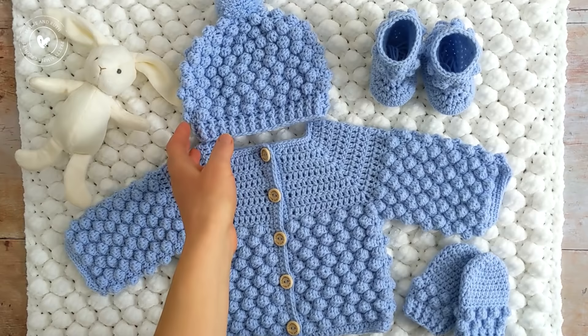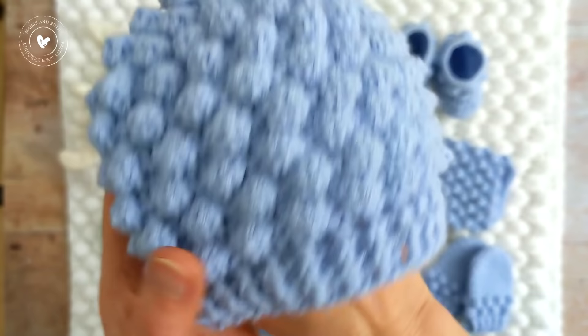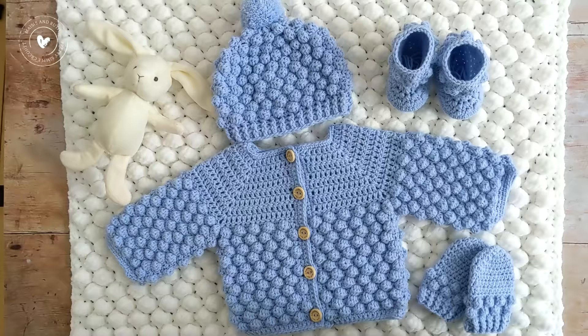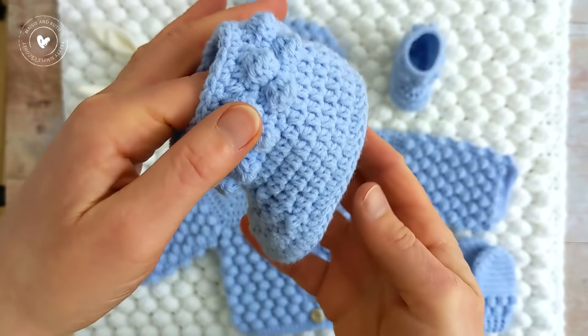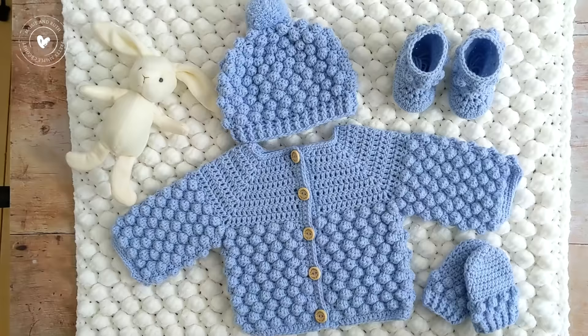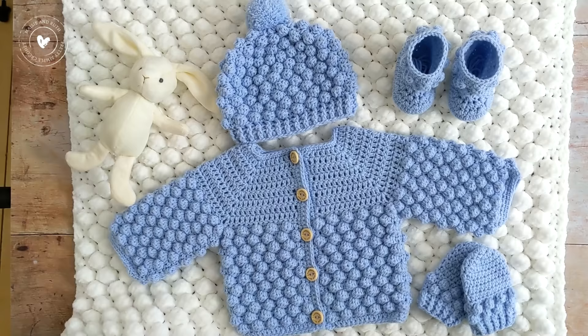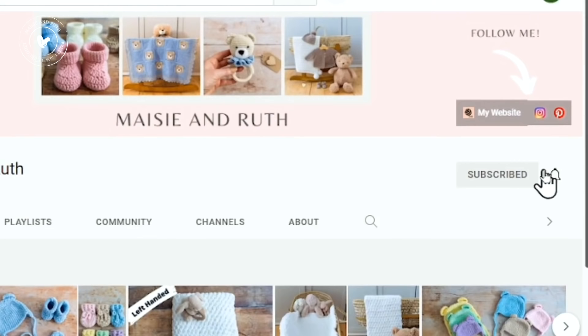This crochet baby cardigan is part of a little set, so there's a matching hat, some baby booties, a pair of matching baby mittens, and a matching baby blanket as well. It's super soft and squishy and it's made with a chunky weight yarn. I'll put links to all these other tutorials below the video in the description box.